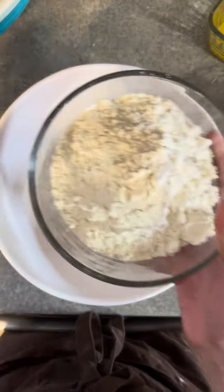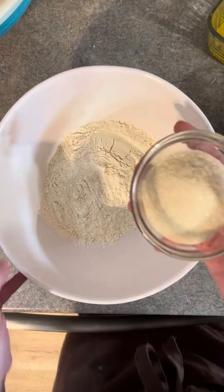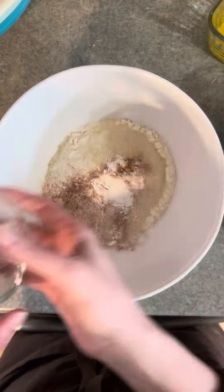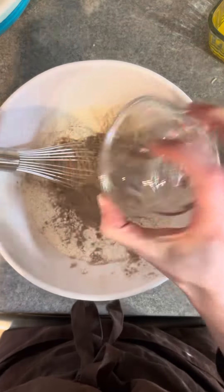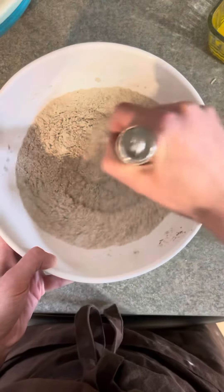Now getting a large mixing bowl, we're adding in 290 grams of flour, 93 grams of sugar, one teaspoon of cinnamon, half a teaspoon of salt, and one tablespoon of baking powder. Now I'm adding in 2 scoops of chocolate protein powder, so it's about 44 grams of protein.